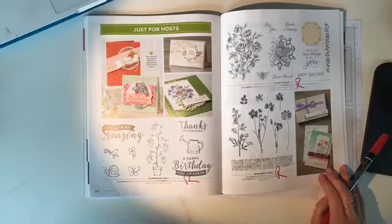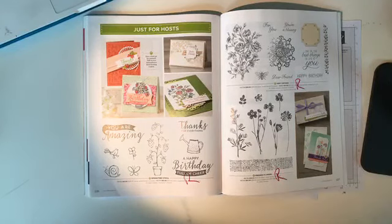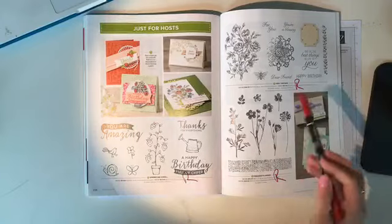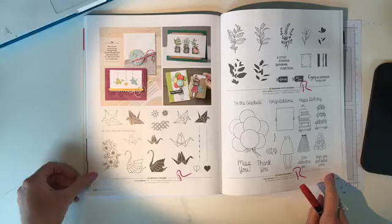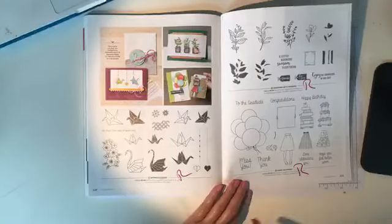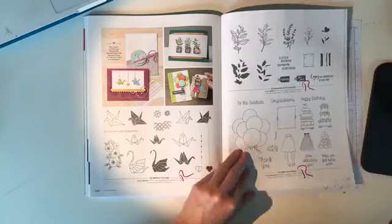Page 226, hostess rewards: some of my favorites — 'Springtime Stroll,' 'Beautiful,' 'Very Vintage,' and 'Pressed Flowers' — are all retiring. On page 228, 'Artfully Folded,' 'Seasoned with Kindness,' and 'Hand Delivered' are retiring.